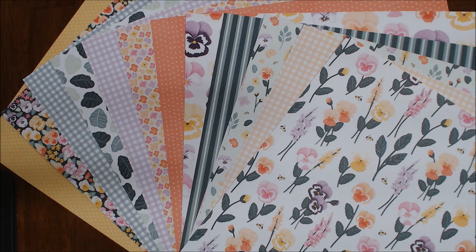I'm going to go through each of these sheets as a full sheet so you can see what it looks like rather than the little swatch that's in the catalog. I want you to pick out your favorite one and let me know what it is in the comments below. After I go through all of them, I'll share with you my favorite one.